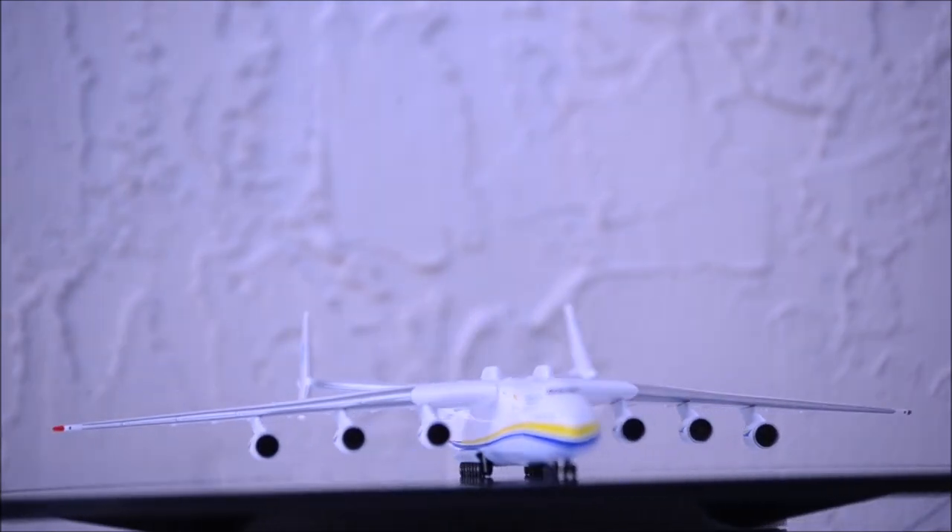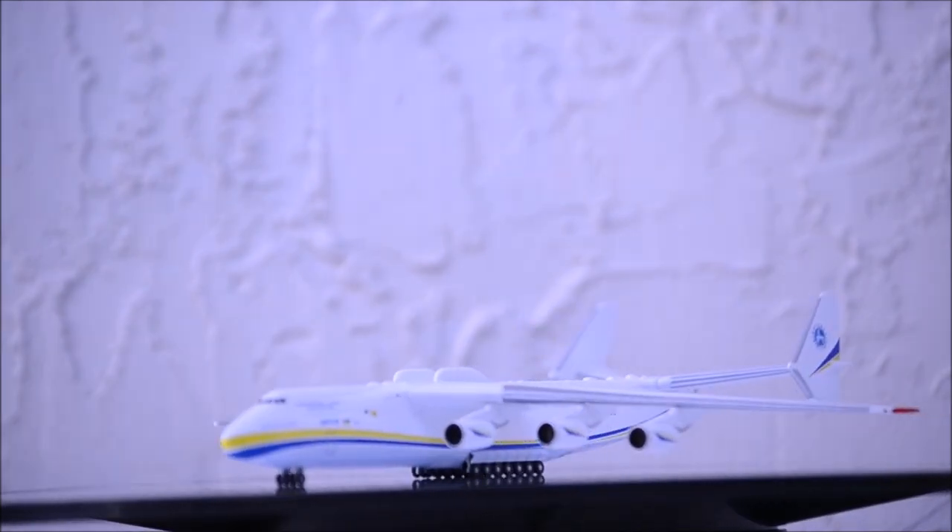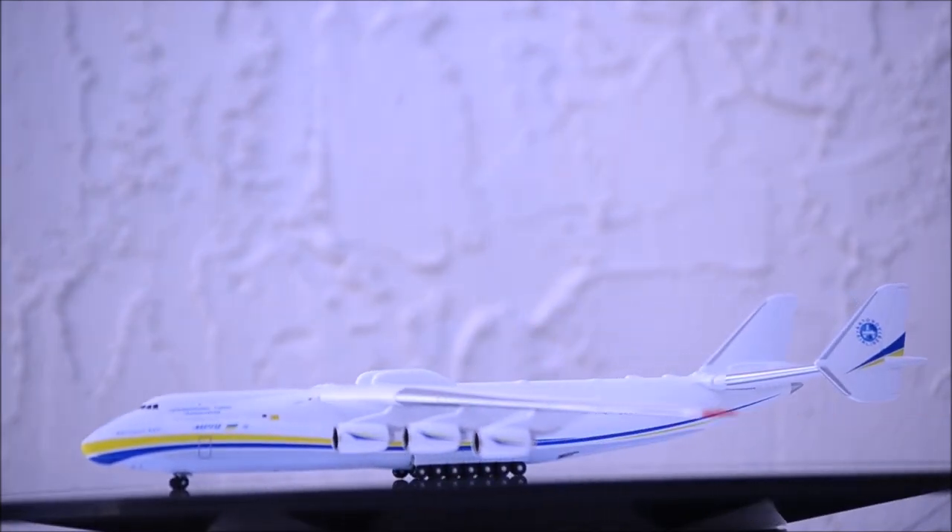Overall, it's a fantastic model. A must have if you haven't purchased this beautiful model already. It's a model that should be in everyone's collection.